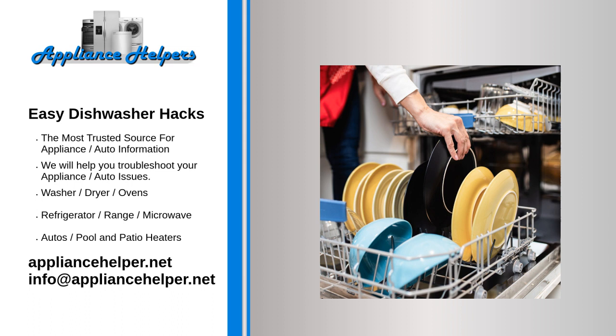Use a mesh laundry bag. Technically designed to protect delicates in the washing machine, mesh laundry bags can also be put to good use in the kitchen. Load one up with small items and place it on the top rack to keep those pieces from getting lost. For items too big for a mesh bag but not big enough that they won't flip around during a cycle, consider a wire dish rack — turn it upside down and use it to anchor items down.